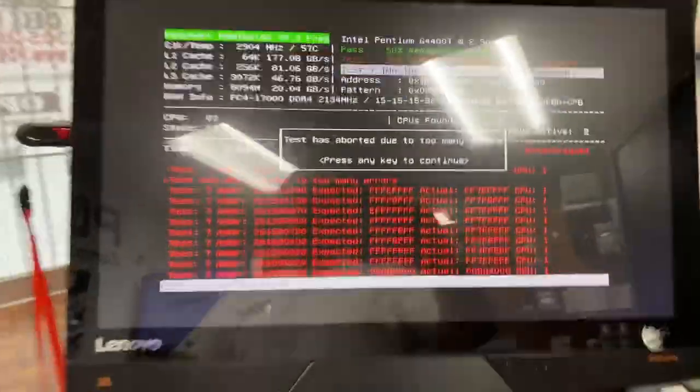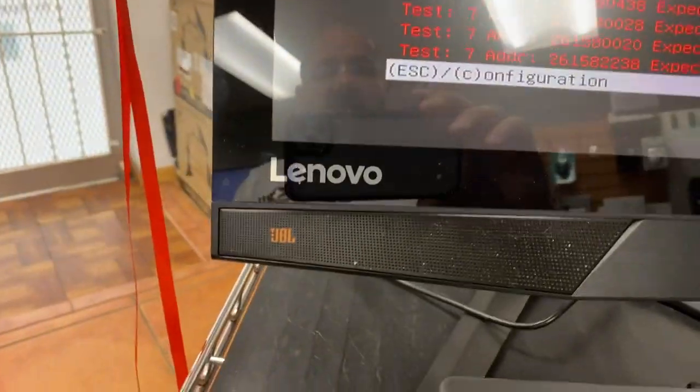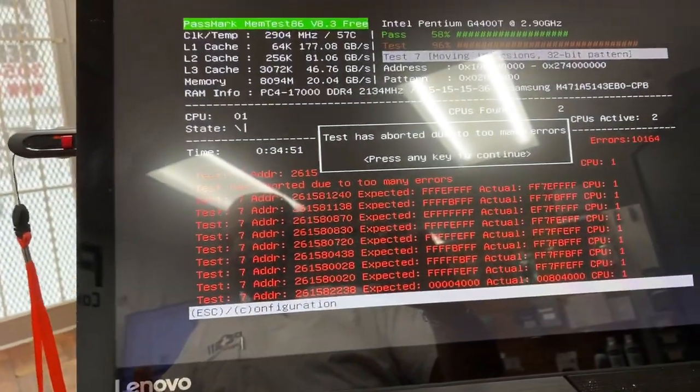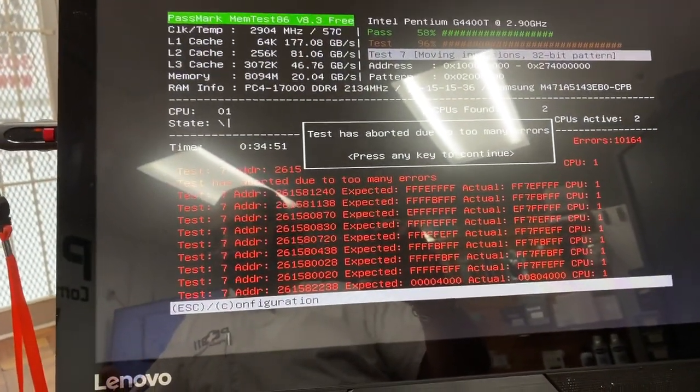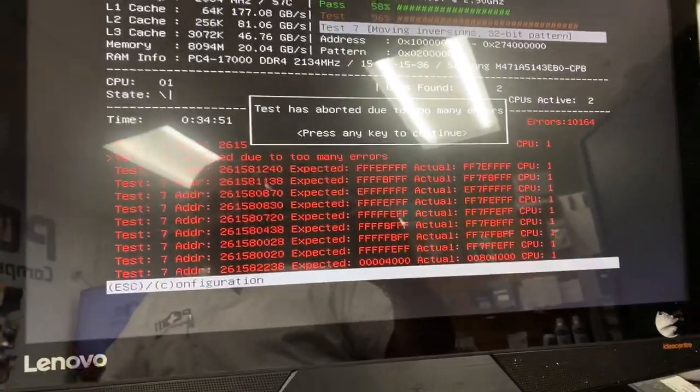Everybody, let me show you what I got going on over here today. You can take a look there at that screen — you probably already know what it is. This is a Lenovo all-in-one, and it came in because it was blue screening, freezing, restarting kind of arbitrarily.